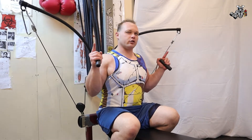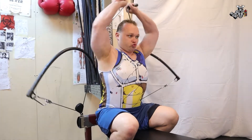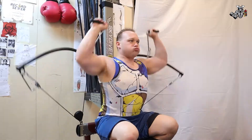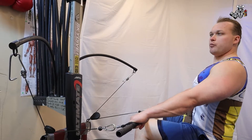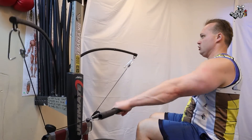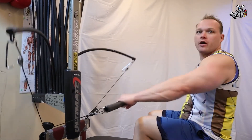25 reps, straight bar back rows. Let's get going. Alright, fast forward.